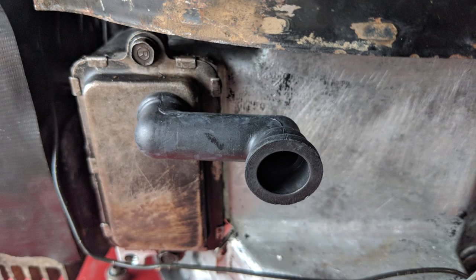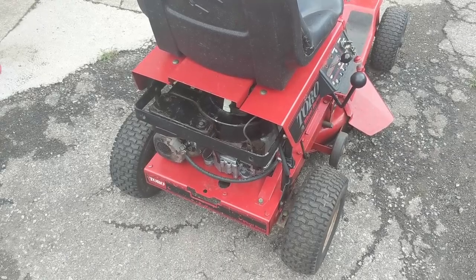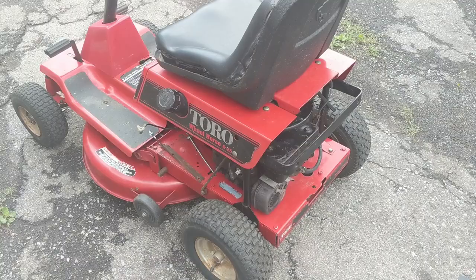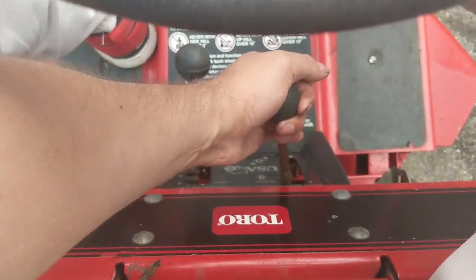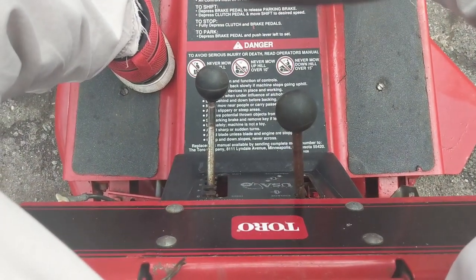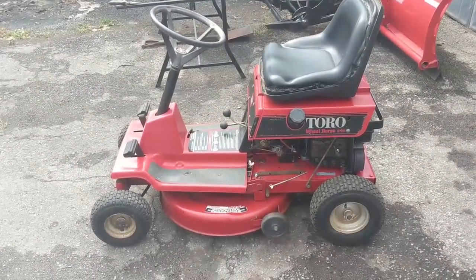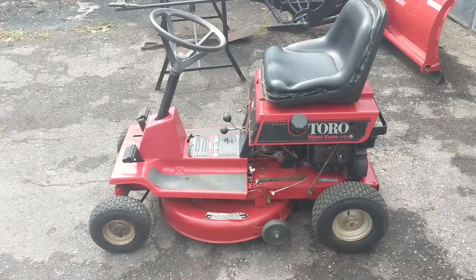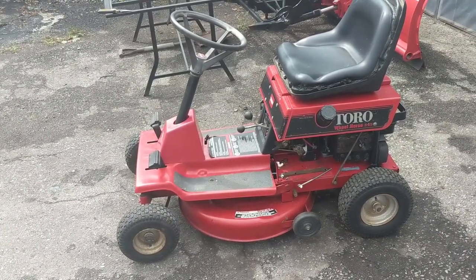I also got my new valve breather tube, popped that in, and installed the carb and muffler. We're ready to bring the machine outside and fire it up. That's it for this Toro project — it was one thing after another, but I'm glad to finally get it done.